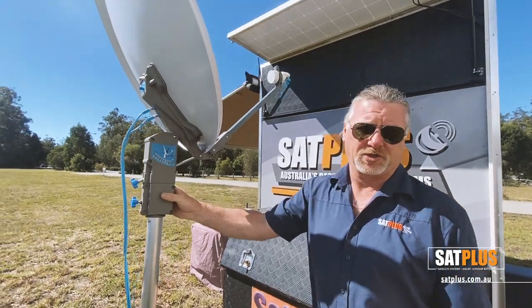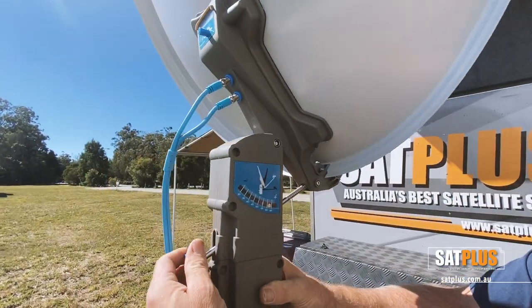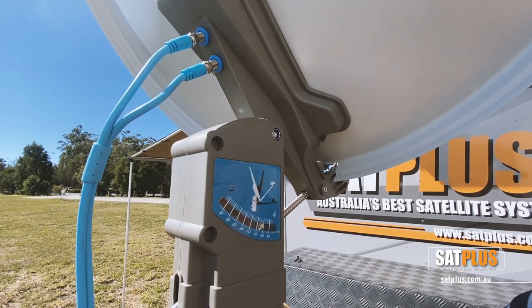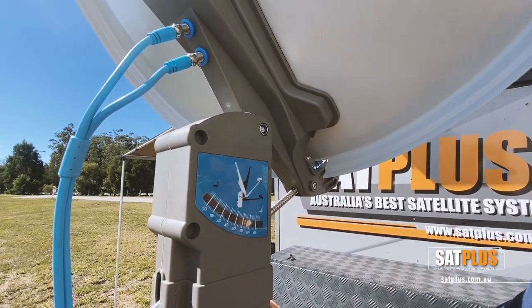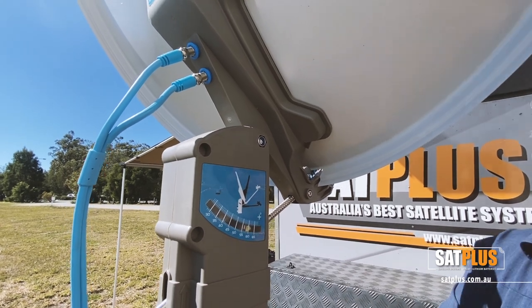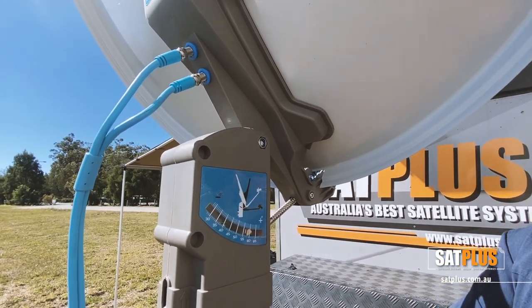To get this to work, we simply set our elevation — in my case 58 degrees for Brisbane, roughly 50 degrees for Sydney, 45 degrees for Melbourne, 40 for Adelaide, and 30 degrees for Perth, so it does get quite low over in the west.